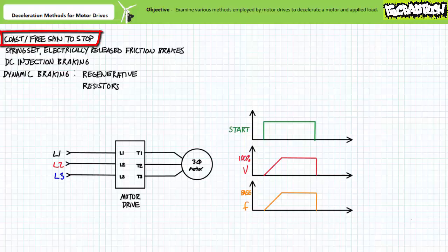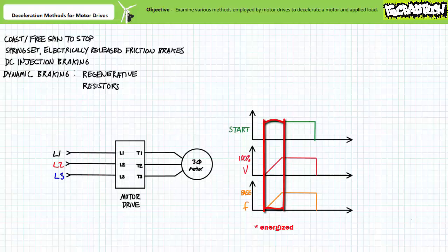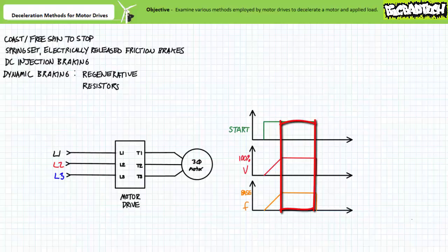Perhaps the simplest means a motor drive can utilize to de-energize a running motor is to immediately cease conduction without employing a deceleration period. This would be quasi-equivalent to the opening of an electromechanical contact or breaking connection to the power source. When de-energized, the motor drive executes a timed acceleration ramp up of applied voltage and excitation frequency. During constant speed mode, applied voltage and excitation frequency remain fixed. When de-energized, the motor drive immediately ceases conduction. The rotating magnetic field produced by the stator immediately collapses and the rotor and applied load coast or free spin to a stop. While suitable for some applications, free spinning to a stop is imprecise and can take a measurable time period for the rotor to come to rest if it has established a degree of rotational inertia.